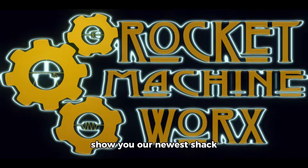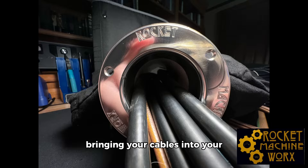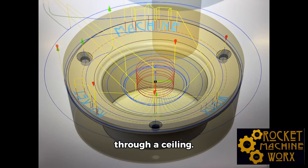Hey there, I'm excited to show you our newest shack solution from Rocket Machine Works, the Cable Ring. It's a super cool solution for bringing your cables into your station from the outside. This amazing tool helps you slide your cables through any wall, floor, or even through a ceiling.